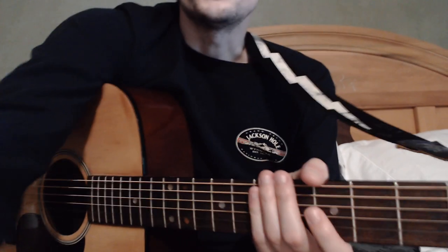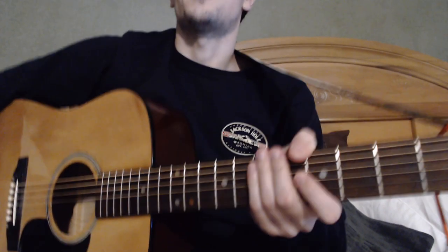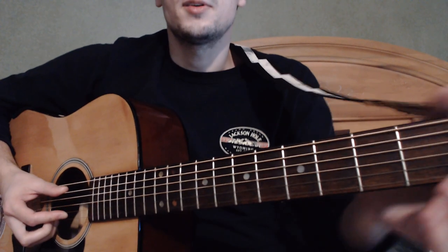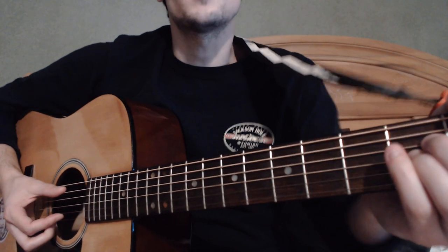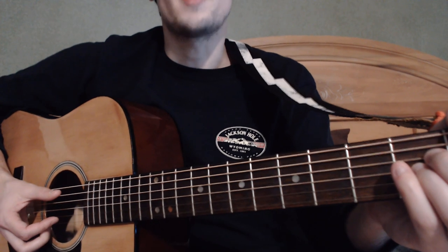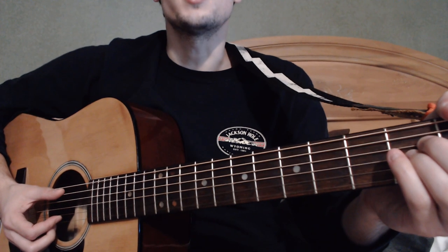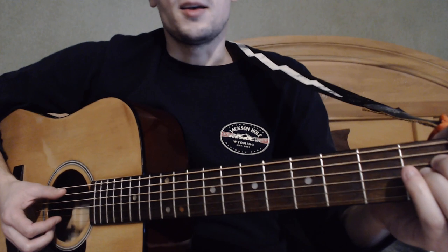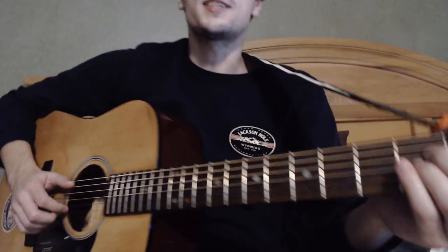Hey everybody, today we're gonna do a little guitar lesson. This is Queens of the Stone Age — the Mosquito Song. It's a fun little song to play, it's not very hard. You don't have to have been playing guitar a whole long time to pick this one up. You can show your friends and sound real moody and dark, and sing along with the lyrics, which are pretty dark and about how life kind of just eats people up and basically destroys you — from that small child that you were into a bitter adult.